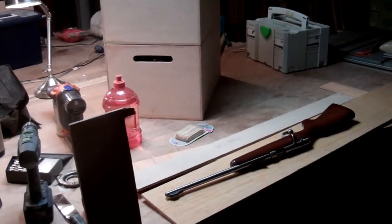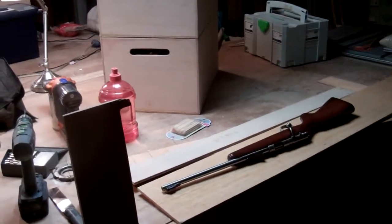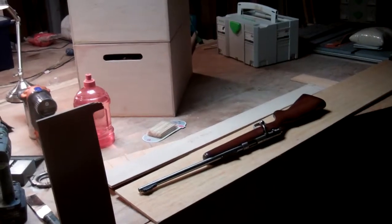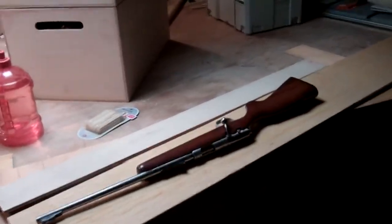Hey guys, how's it going? It's Pete. Hope you're all doing well. I had a nice day at work — it was a half day, or even a little less than a half day. All I had to do was some adjusting on some doors and stuff, and it was easy, and I was done quick, so that was nice.